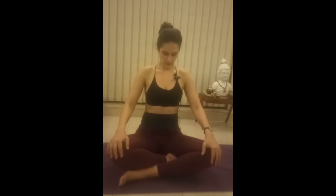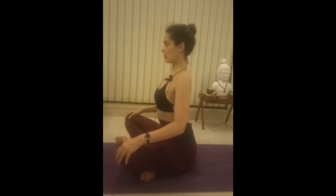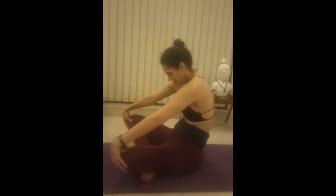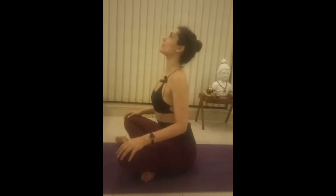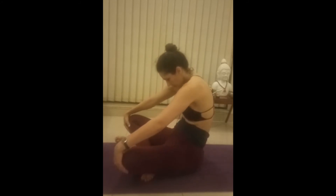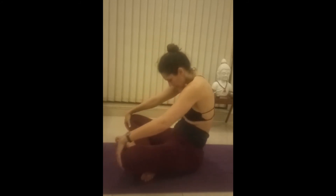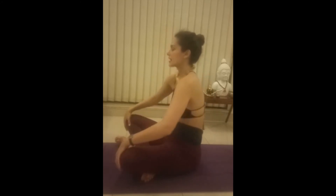Let's start with the chest out — chest out and in. I'll just turn to the side so you're able to see. Chest out and in. Inhale, look up. Exhale, tuck the chest and curve. Inhale, up. Exhale. Inhale, up. Exhale. Beautiful.